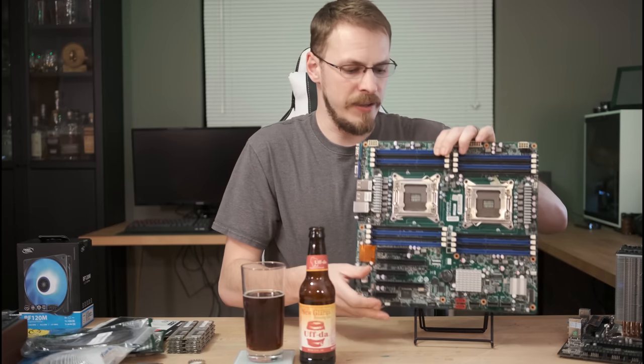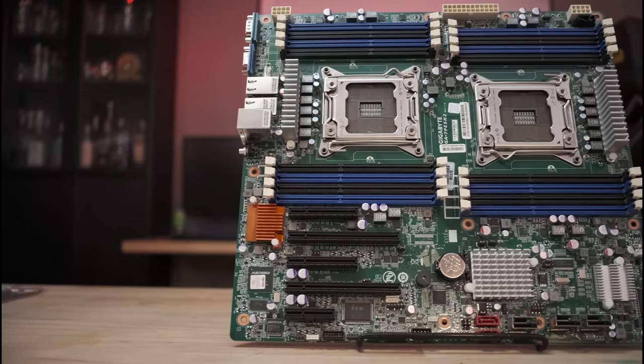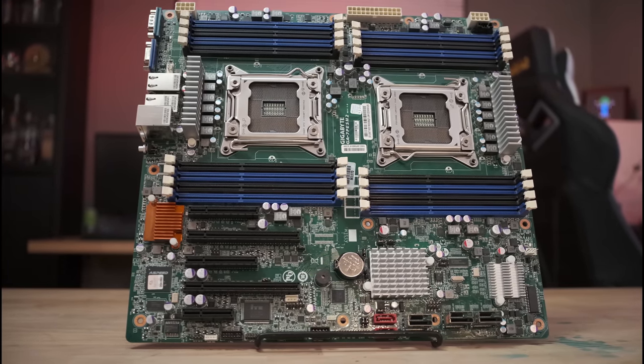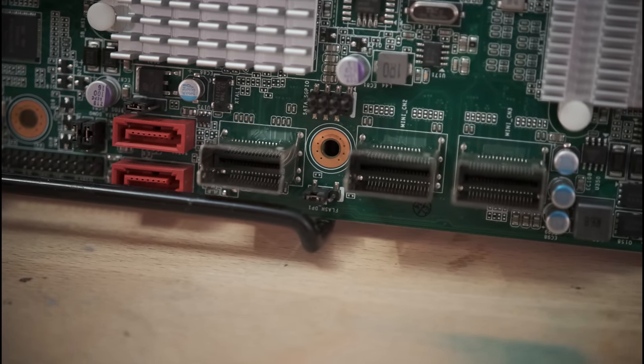The new board looks a little something like this — a Gigabyte GA7PESH2, a dual 2011 socket motherboard on a C602 Intel chipset. The difference is this is backed by an actual manufacturer with actual BIOS features. It has 16 DIMM slots instead of just four, allowing me to spread out all of my quad channel memory on both sockets very easily. There are 14 SATA ports total — two built into the motherboard and another three on a mini SAS plug that breaks out to four SATA ports each. There is video out, two gigabit NICs, and a dedicated management port. I'll feel a lot better about using a Gigabyte server board than a knockoff Hunan X79.